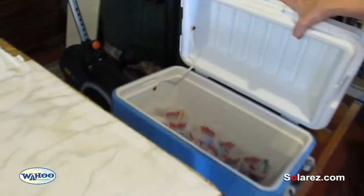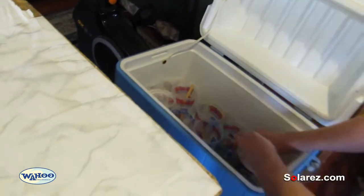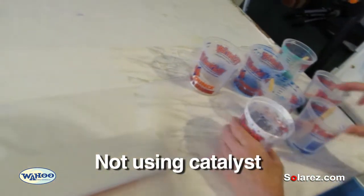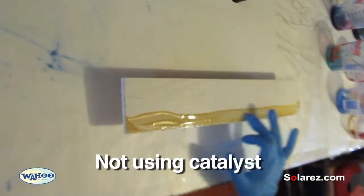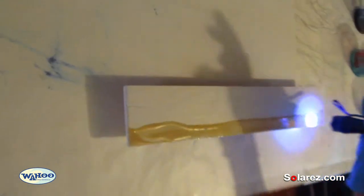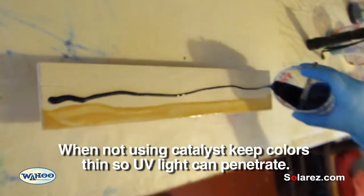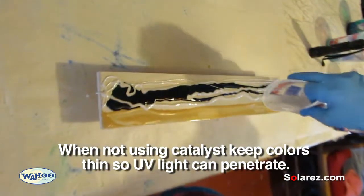We did the painting on Saturday, and it's Tuesday now. The resin has been in the ice chest all that time. I just want to show you how it's still good — still liquid. This is a Solar Res UV light; they also sell a lamp which is bigger and that would work really well too. But you don't want to put it on too thick — if it gets too thick it won't cure, because it's got to get light to it.